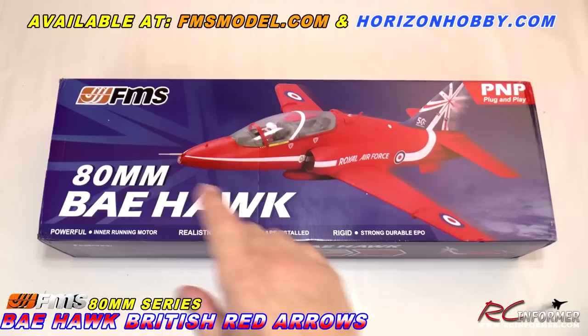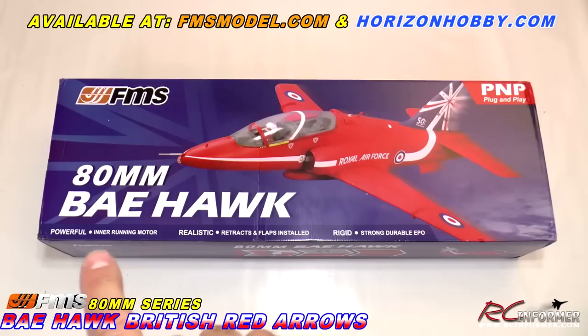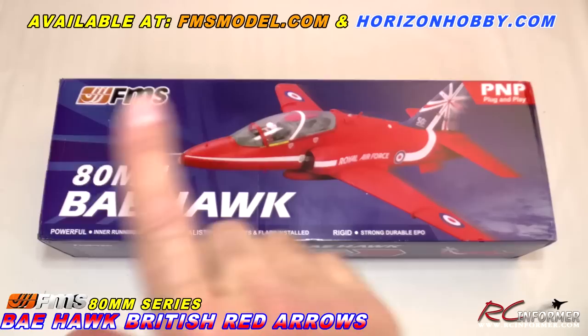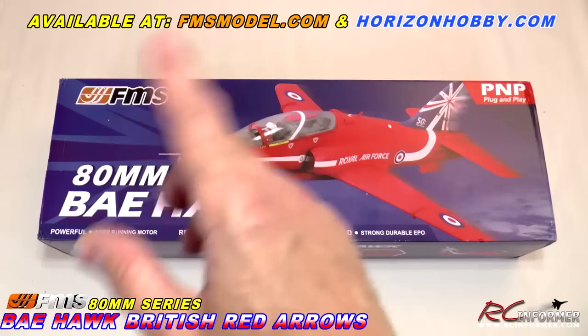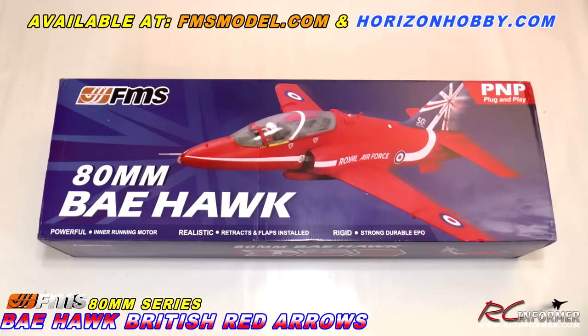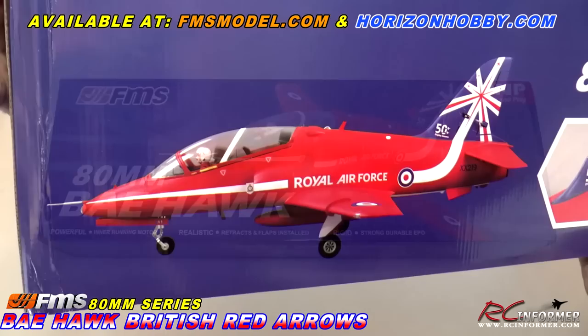Hey folks, Rich here at RC Informer. Today I have an unboxing video to show you of the brand new FMS 80mm BAE Hawk. Really sweet airplane, six cell powered, in-runner motor, really nice gear and flaps. I'm going to show you the details on this and get into the box. It's about a day before E-Week start and this thing just arrived. So let's take a look at the specs and then let's get inside the box.